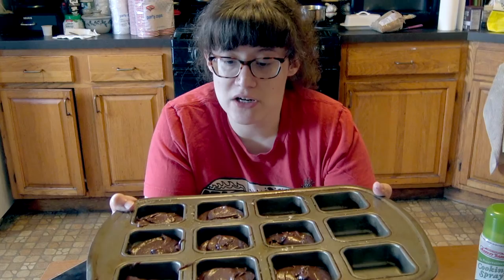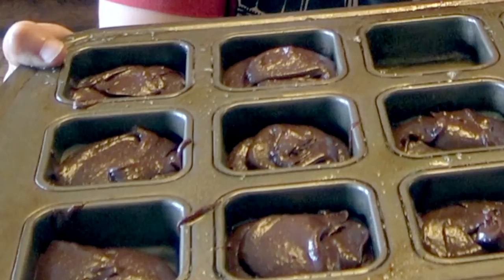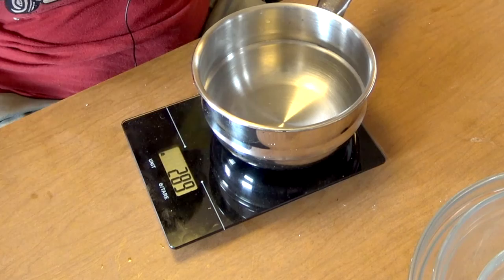These are going to go into my 350-degree preheated oven for about 20 minutes, or until a toothpick inserted in the center comes out with some moist crumbs on it but no wet batter.